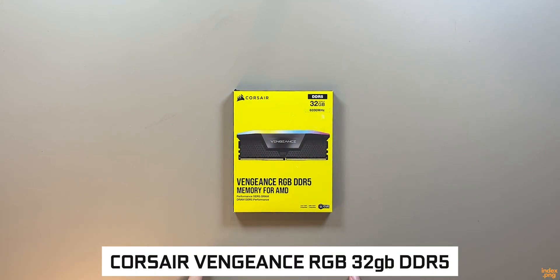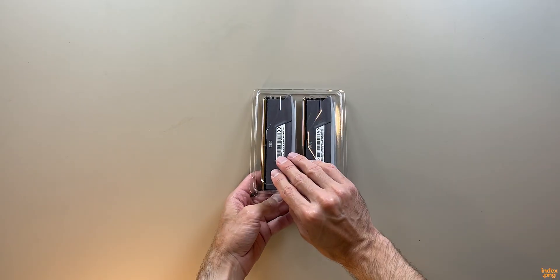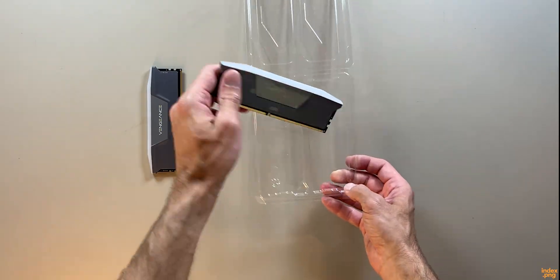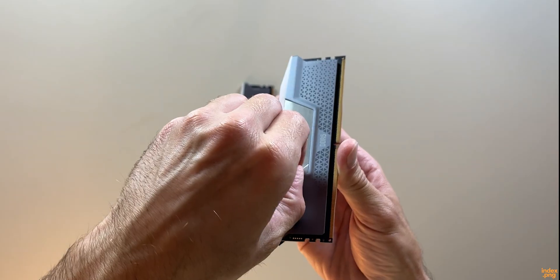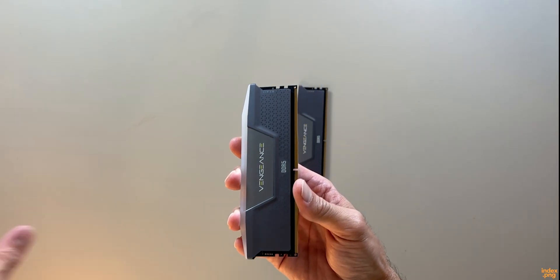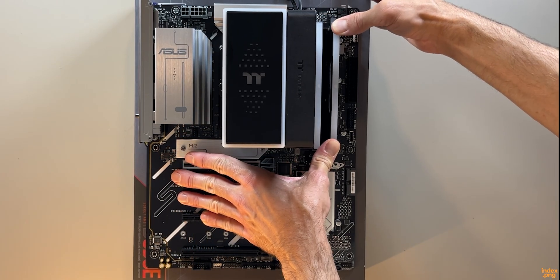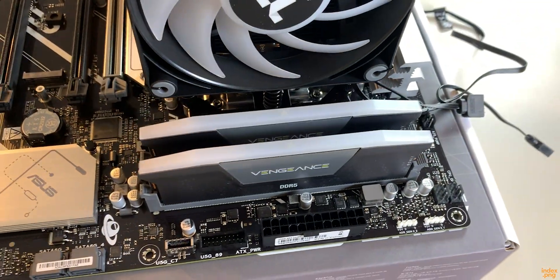Next, we've got the memory. I went with the Corsair Vengeance RGB 32GB — two 16GB sticks running at 6000MHz — and they cost me $209.99. Fast, reliable, and they also have RGB. One of my priorities with this build was RGB lighting, something that emphasizes it's a gaming PC but not too fancy, just giving that cozy immersive gaming vibe. Corsair makes great memory — stable, fast, and easy to work with. Installing them was quick and easy, just line them up and press down until you hear that satisfying click. Both sticks locked in perfectly — that's 32GB of DDR5 ready to go.